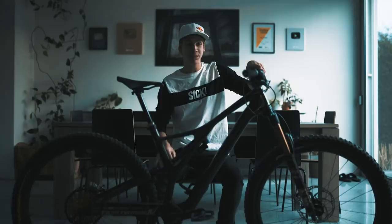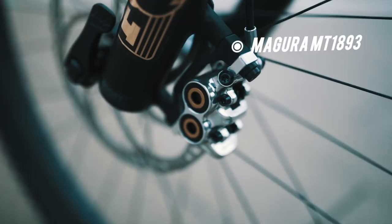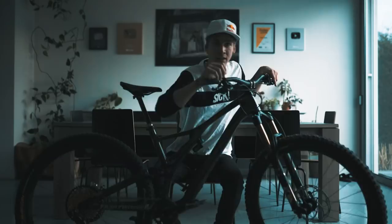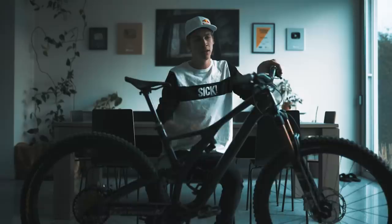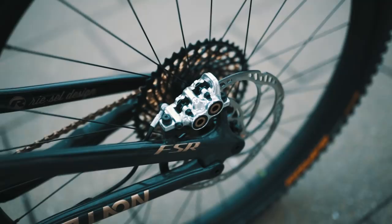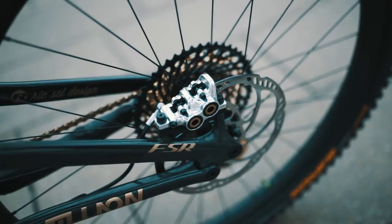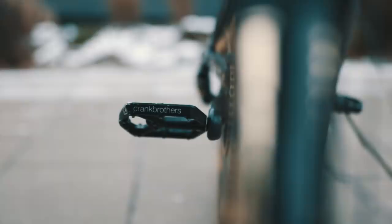As you guys know, I'm always running Magura MT7 brakes, but this time there's something very special — these are the limited edition 1893 brakes, which celebrate 125 years of Magura. They really match the bike better than the yellow ones. I'm using the H3 lever to adjust the brakes how I want, and we've got 203 millimeter Storm disc brakes from Magura.